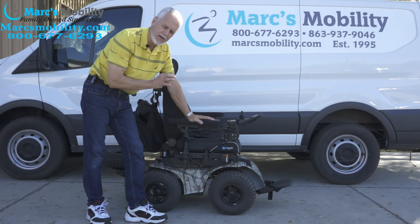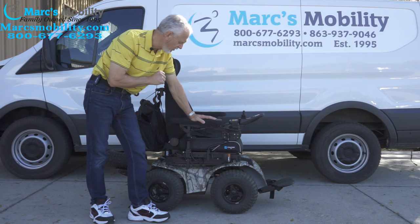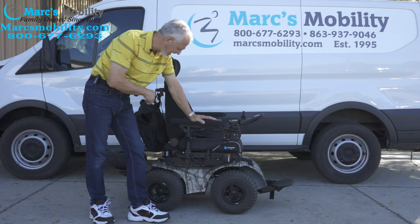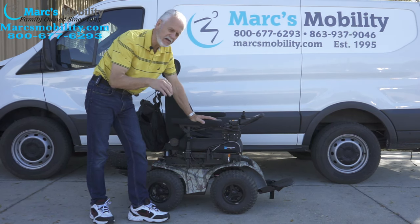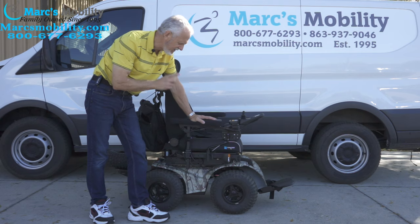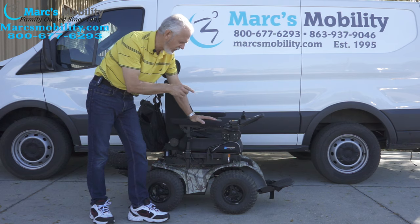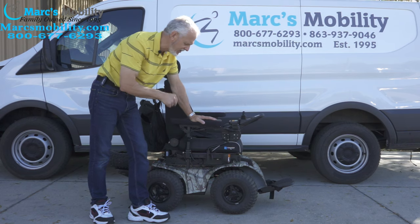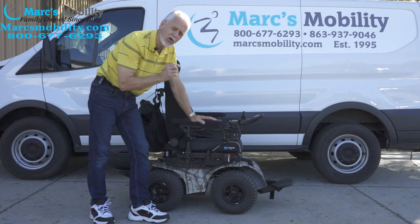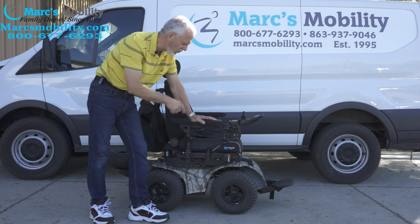We have here an Xtreme 8 power chair. This is probably the nicest one I've ever got in here. It has a lot of different options on it, which is very nice. This Xtreme 8 has three miles on it, so it was delivered really never used. This is the type of chair if you need to go on the beach. This is a four motor power chair. Each wheel has its independent motor — about 700 watts per motor.